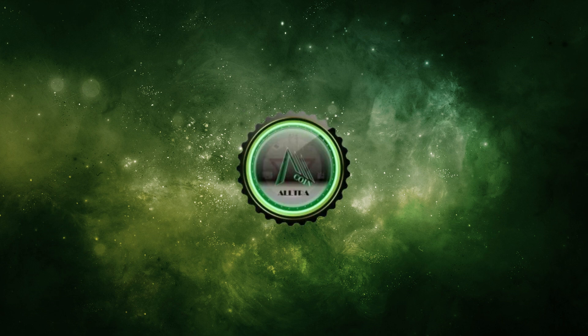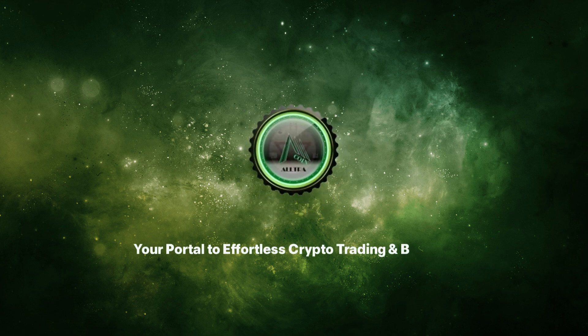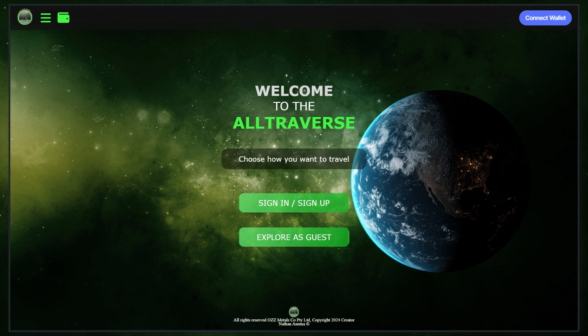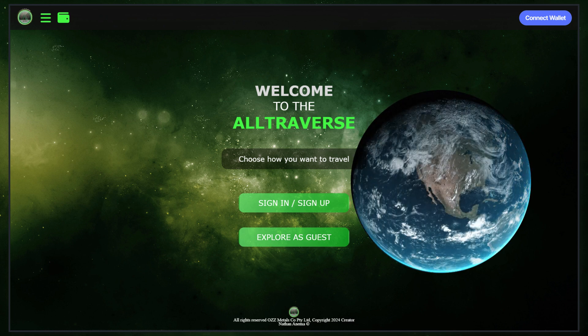Welcome to ultraverse.com, your portal to effortless crypto trading and beyond. In this video, we'll guide you through the process of purchasing 1111 token using crypto on Ultraverse.